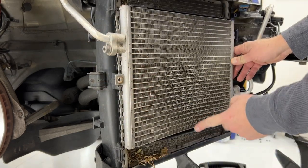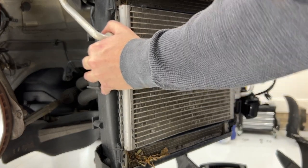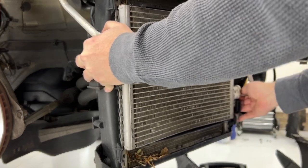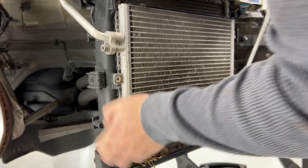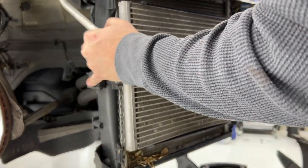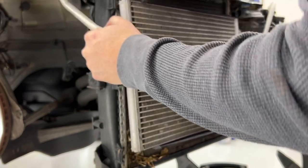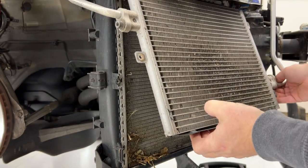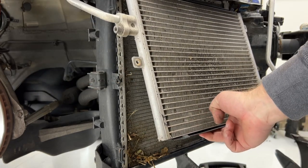This one actually looks like my radiator is bent a little bit. Some more gunk in here — clean it out.